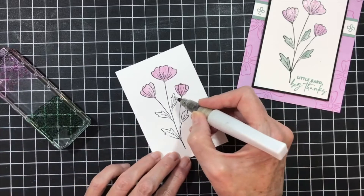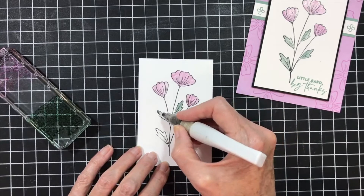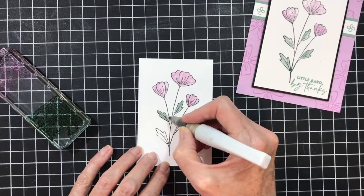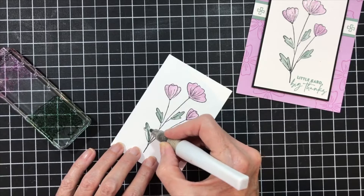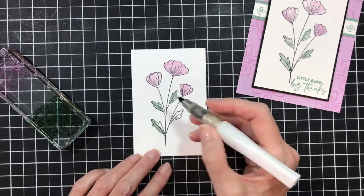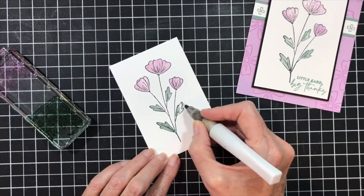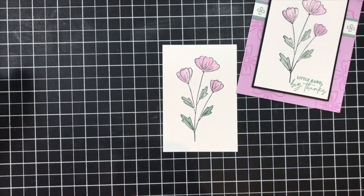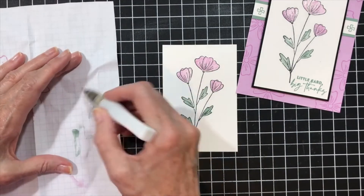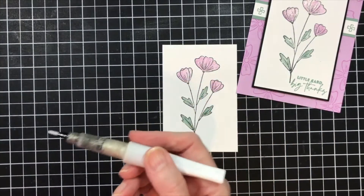Now I'm going to take some of the Soft Succulent and do my leaves. And I'm just going to color in my leaves with the Wink of Stella. I know you guys probably can't see it, but this is so sparkly and so pretty. Again, I'm going to clean off my pen, because if not, you're going to have residual ink in there and it'll mess it up. So I've got it all cleaned off.